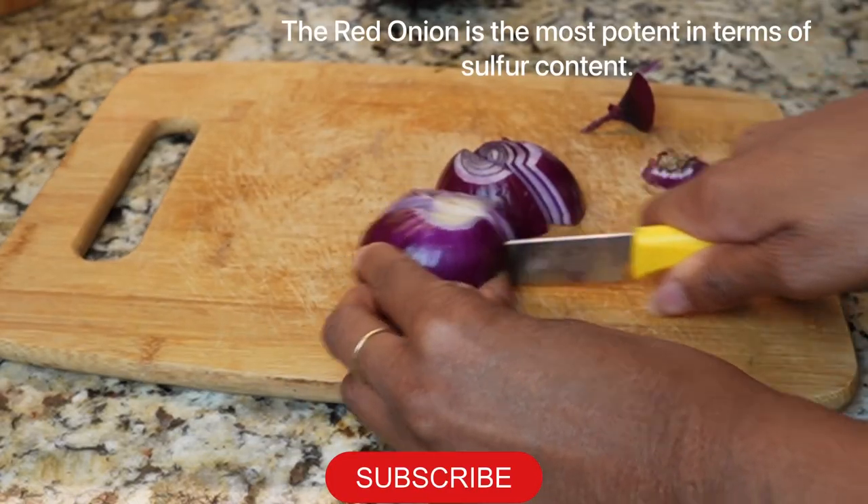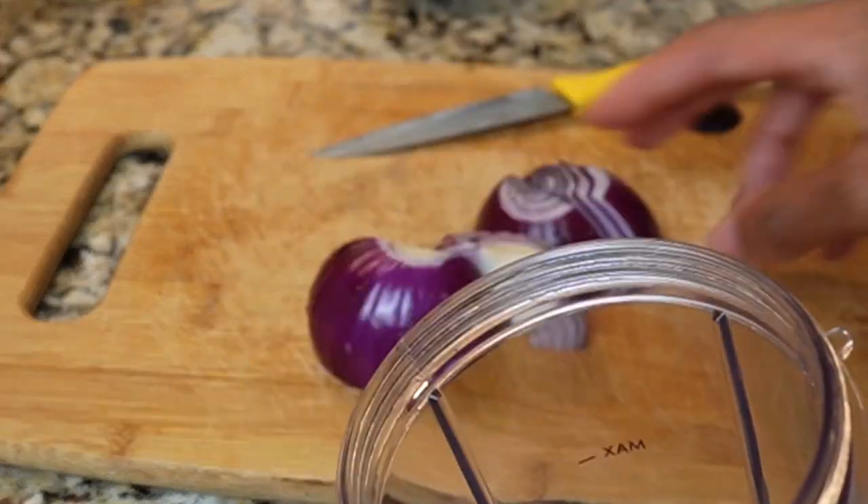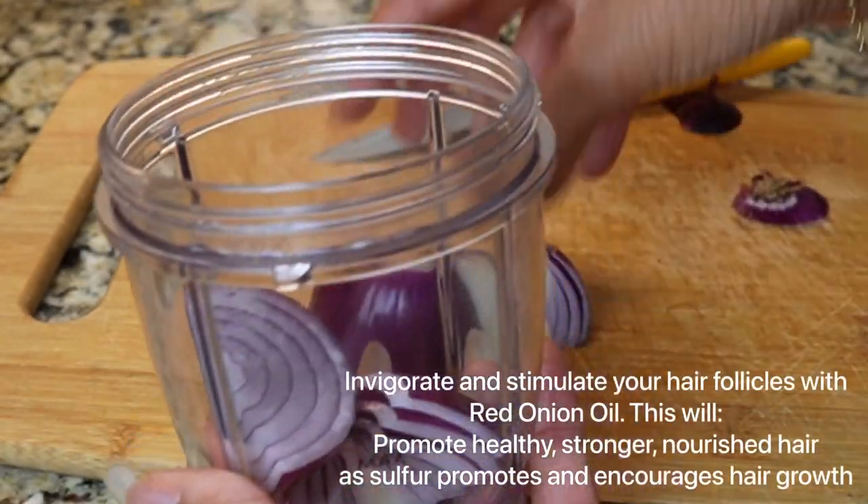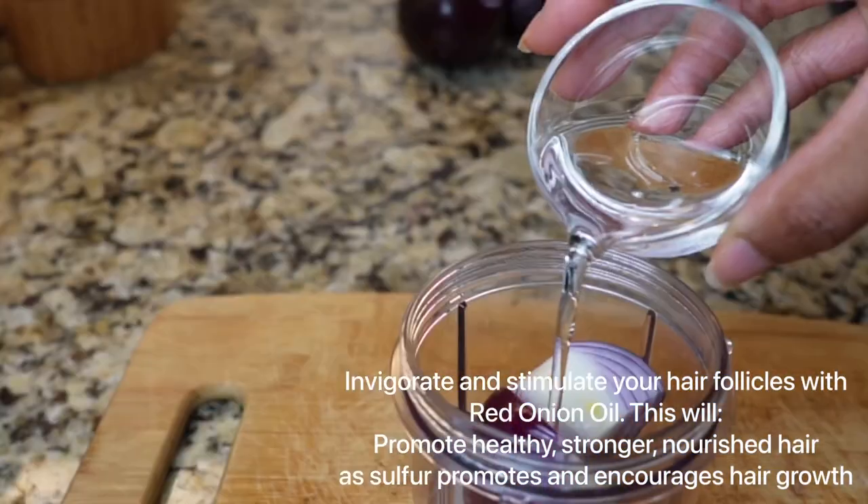Today we are making onion oil. This is extremely potent and powerful. It contains a lot of sulfur and nutrients to your scalp which promotes hair growth.